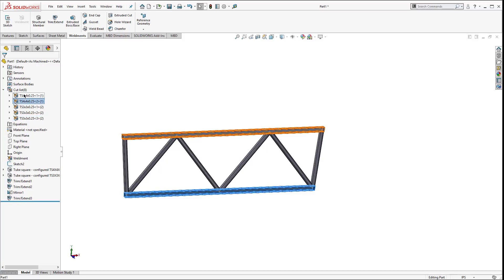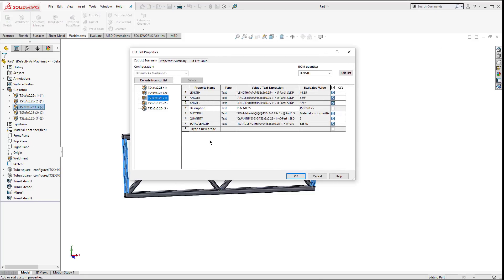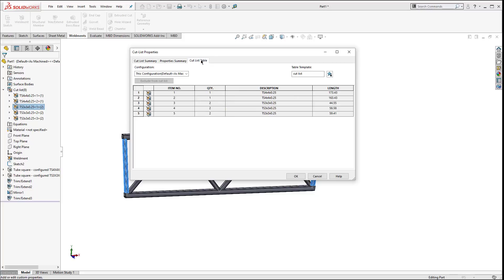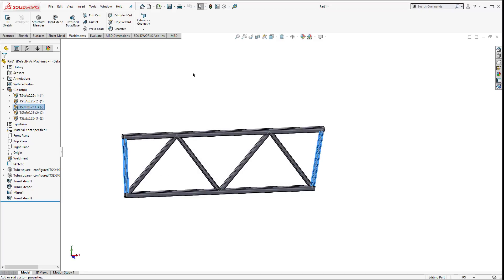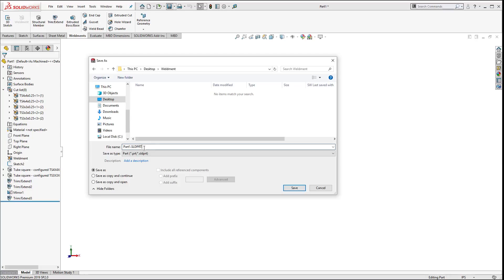If you want to give extra properties - for instance on the properties here - I can go and add in maybe a part number. If you have stock numbers you can put those in as well. These are properties of the little folders. If you look at the cuts table, you can add a new table template and add that row in there - I'll do that when we get to the drawing. Let's save this out into the weldment folder and call it 'weldment truss.'